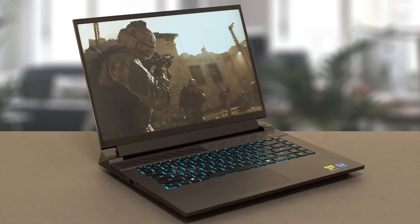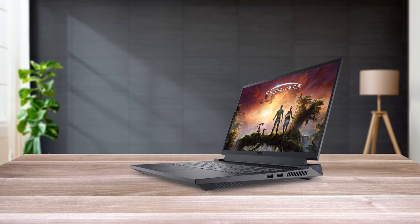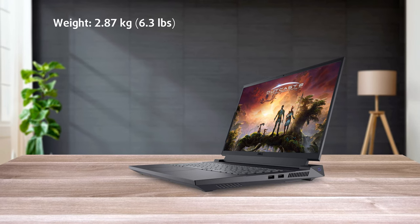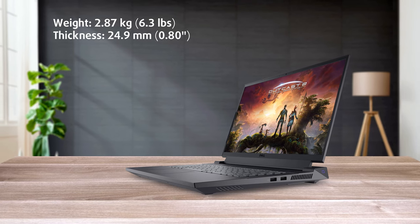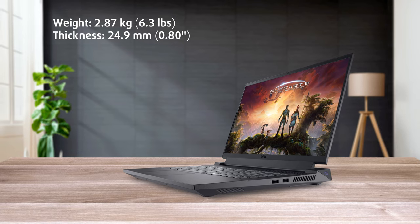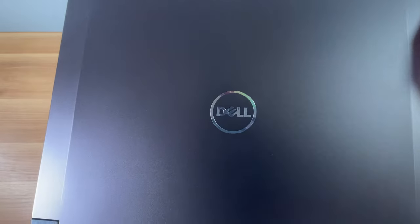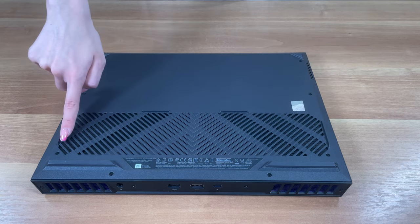Starting on the outside, there are some small changes to the exterior, but overall you still get a bulky chassis with a weight of 2.87kg and a profile of 20.2mm at the front and 24.9mm at the back, which is portable for gaming standards. The lid and base are made from metal, while the heat vent covers the back and the bottom panel uses plastic.